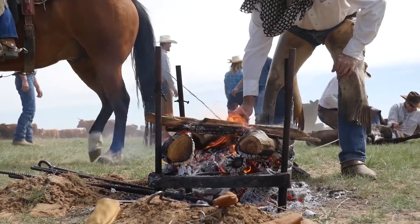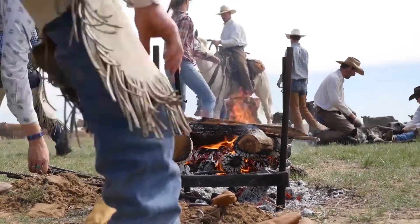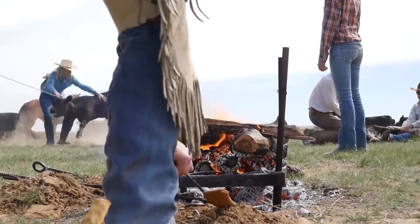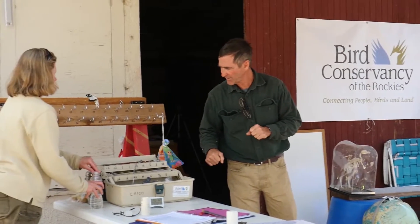This season, this time of year, is branding season. This is traditional and goes back to the very beginning stages of branding. We're lucky to have Nancy here, who is our bird scientist, and she's going to take us through a little bit of banding here quickly.